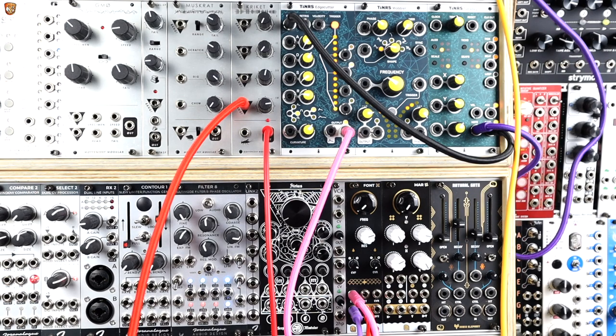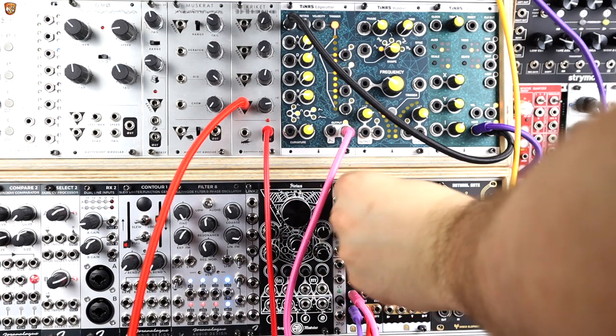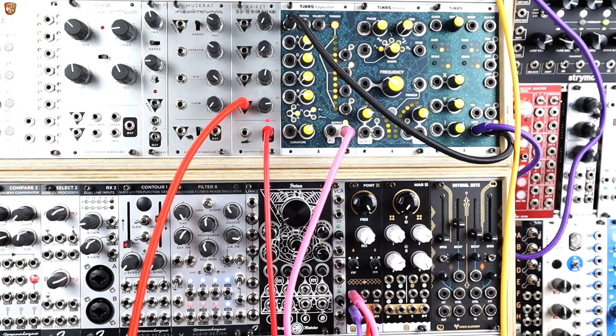As you can hear here, Cricket can be a really brutal distortion. This is a square wave into a filter, into Cricket's bang input, so it's audio rate triggering Cricket. I kind of cancel out the sequence and we'll just listen to it as this kind of weird distorting filter. Here's the square wave near enough straight through, and I'll just move that pitch control on Cricket.